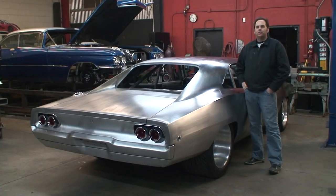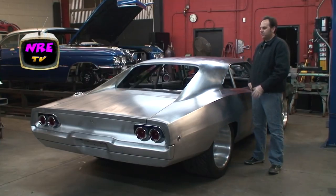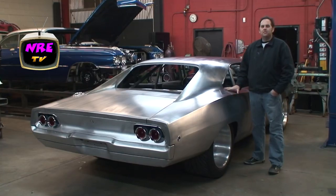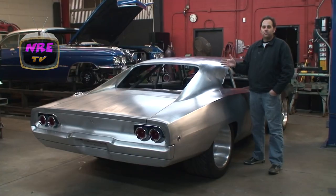Okay guys, what we're going to show you today is a little inside action on the Maximus. We really haven't done a lot of videos on it, so we're going to give you the update from our last video on it. We brought it to SEMA since our last video in bare metal, and I want to show you a lot of the small details that you probably wouldn't notice unless you actually did it like we did.